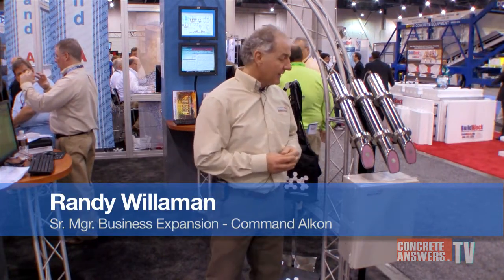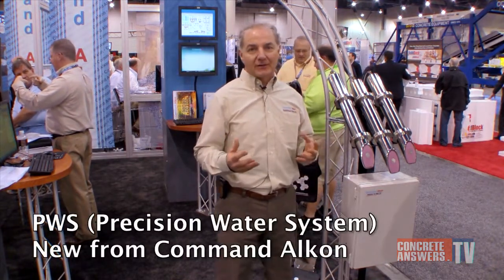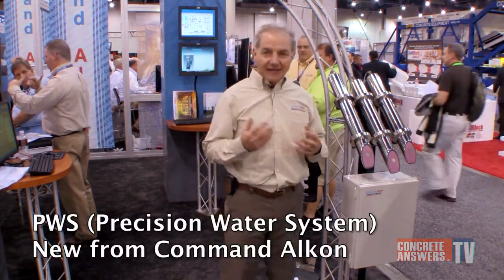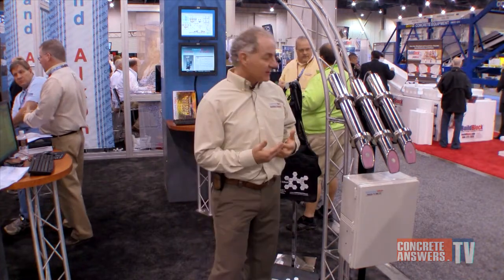My name is Randy Williman. I'm here today to talk about a new product that simplifies the process of moisture calibration while also significantly improving the accuracy of moisture readings in your coarse aggregates. Every producer today really struggles with the ability to produce to the correct slump the first time. Using the Precision Water System and being able to identify all the sources of water in your system, the producer can gain the economic benefit of being able to produce the concrete to the correct slump the first time.